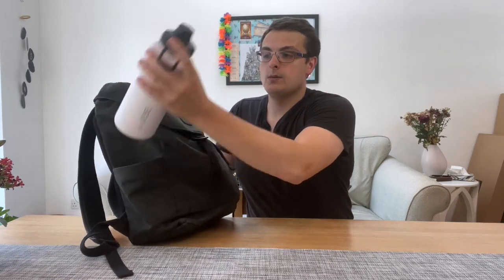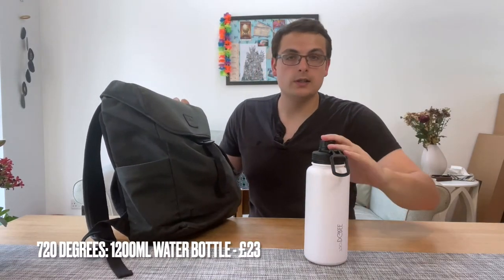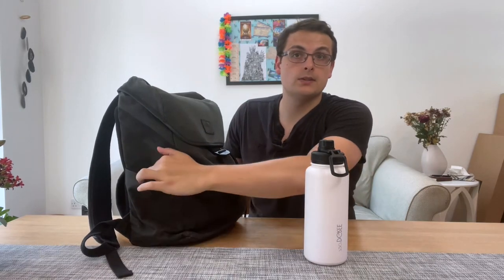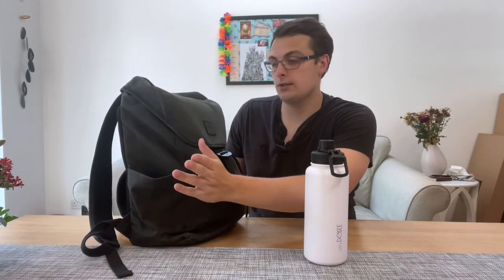First things first — this is my water bottle. It's from 720 Degrees, it's a one-litre water bottle, and it fits inside the Daypack because these side pockets are extra big, which is great.